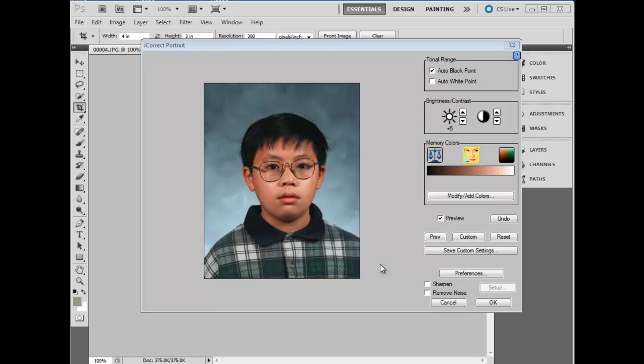iCorrect Portrait has a couple of additional features that will increase your productivity: the integrated sharpening and noise removal functions. Sharpening and noise removal can be activated either both or one or the other. You can use the default setting, or you can adjust the parameters for your specific camera characteristics.